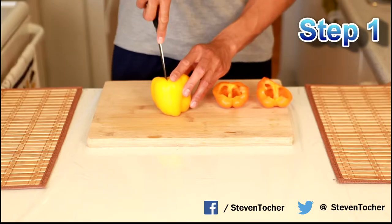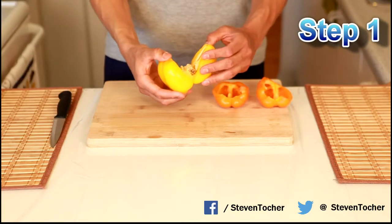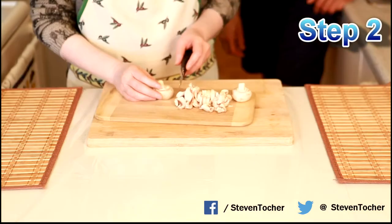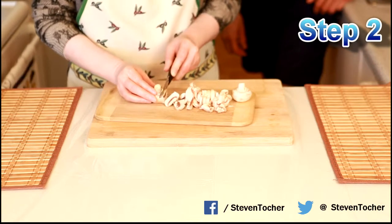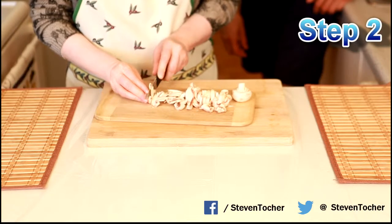Okay, step one: you want to chop up the peppers lengthwise, because you want to put as much contents in as possible. I just slowly crack it open and get most of the contents out. Then you're just going to chop up any of the other vegetables you may want to add in — including the mushrooms — making them nice and fine, chopped into small little cubes.